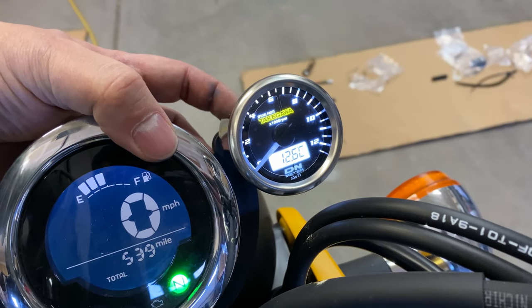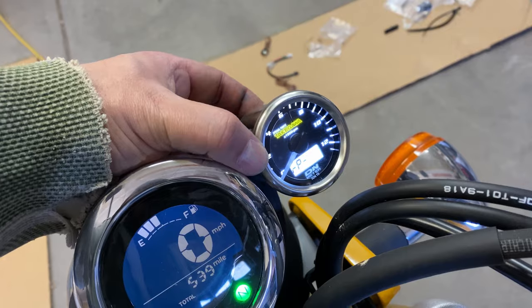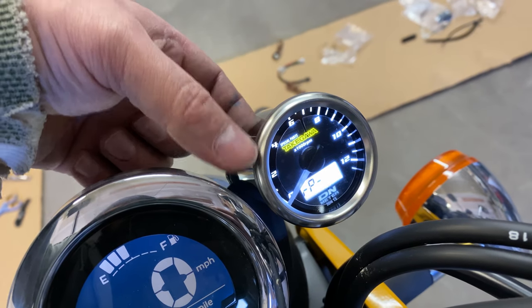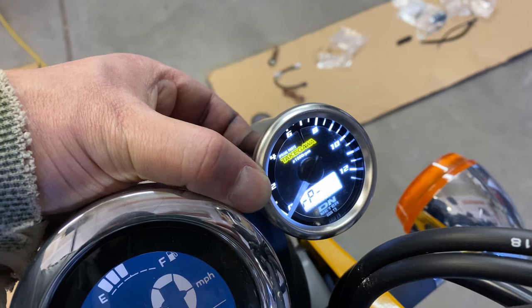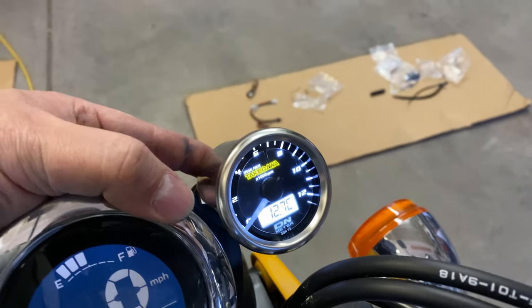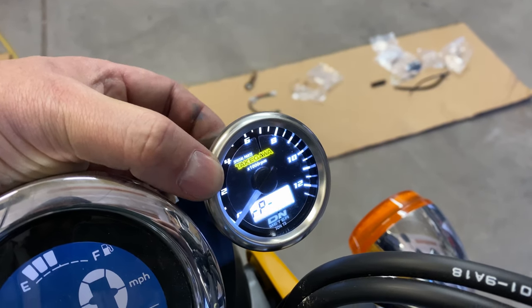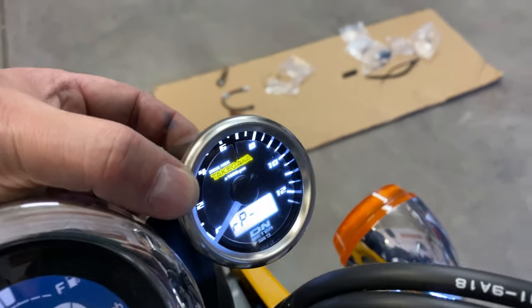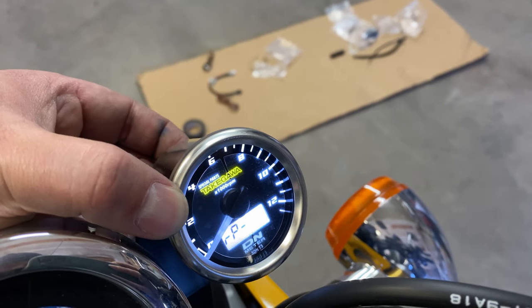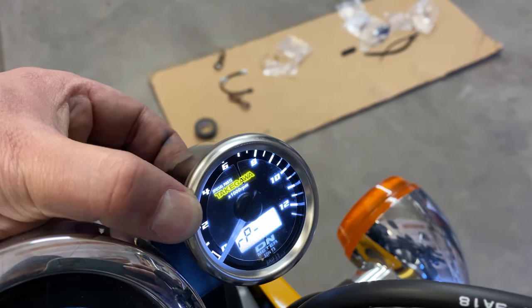First thing we got to do is actually get this configured. It says to hold the left button for three seconds, and we want to get this set to RPIG. The way to do that is there's a right button on the back — just hit that once and it'll switch. Then hold the left button for three more seconds and that'll set it. The next step is to set the number of crankshaft rotations, which for the monkey is 0.5. Hold the left button for three seconds, hit it once to go to RP1, and we want this set to 0.5 — cycle through with the right button. Hit 0.5, then hold the left button for three seconds.